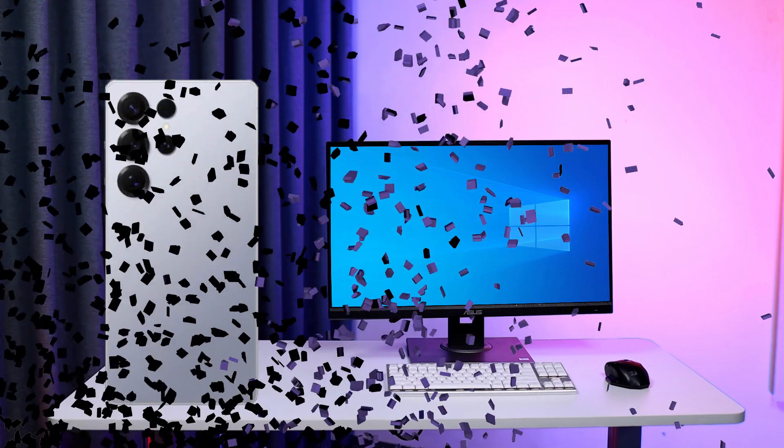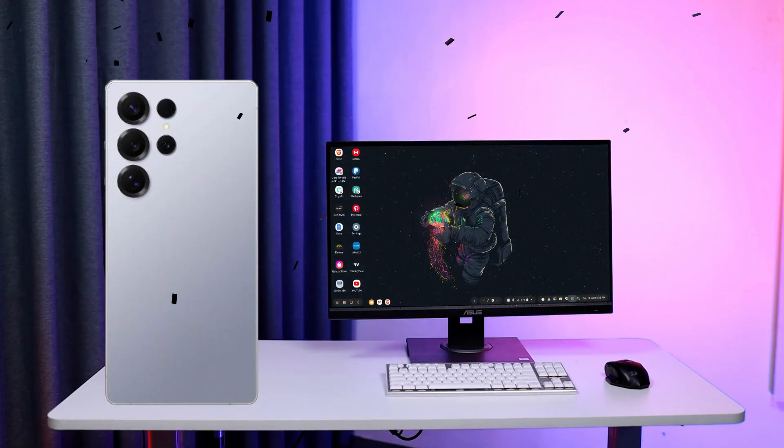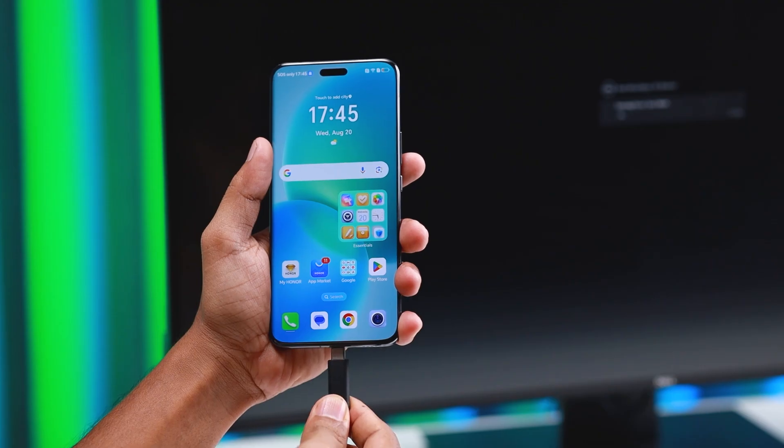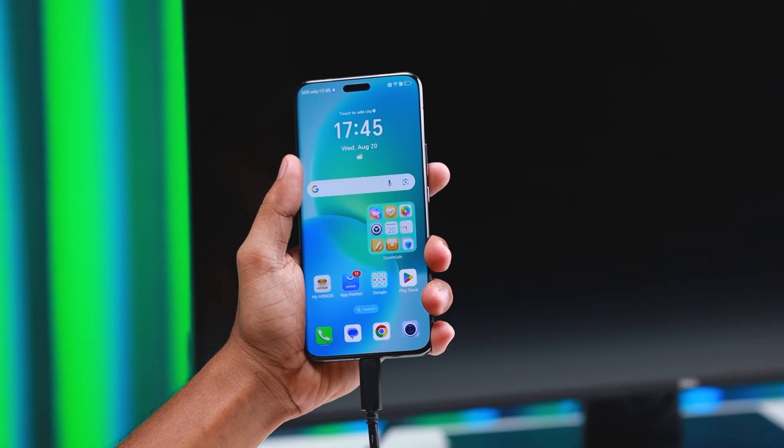What if this computer system unit could be replaced by your phone someday? Yes, it's possible. This is the future. You could simply connect your phone to a screen and get a desktop mode like this.